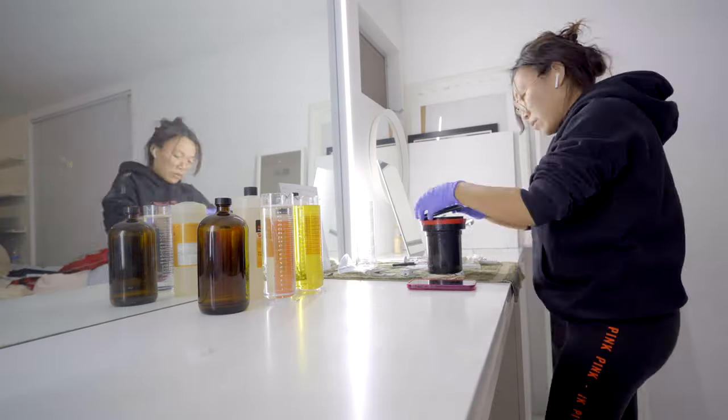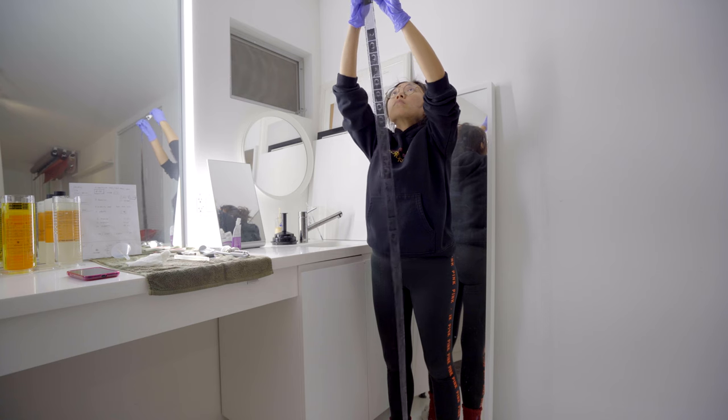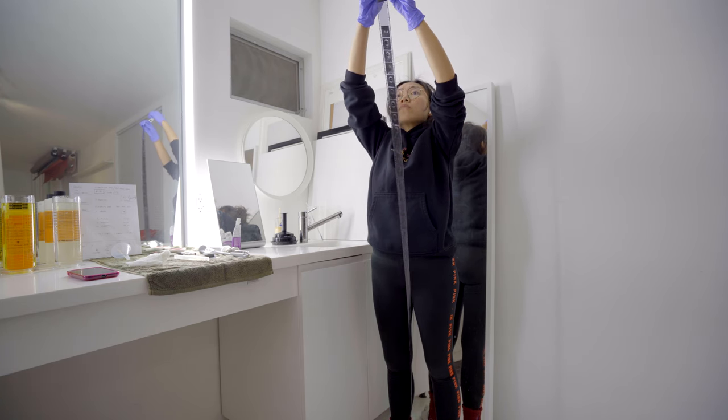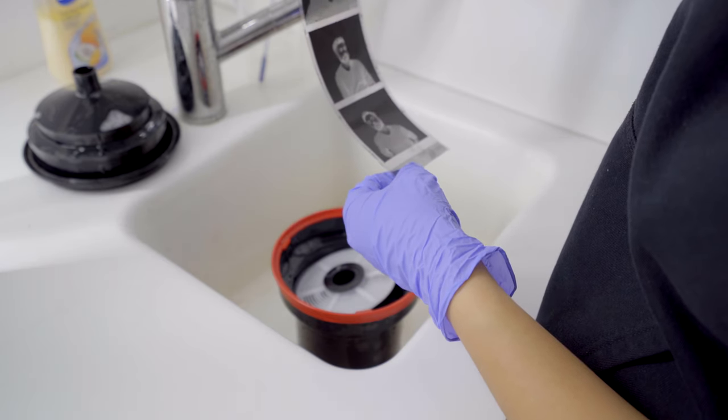Now we know how everything is working technically, we can continue learning and refining our skill in using light more precisely and efficiently. This is my second time developing black and white film at home. I feel like HP5 turned out still a little too grainy for me, especially on 35mm. I'm really looking forward to trying out some finer black and white film. Do you have a favorite black and white film stock? Leave me a comment below and let me know — we may try it.